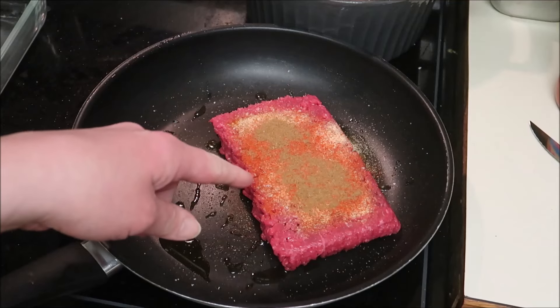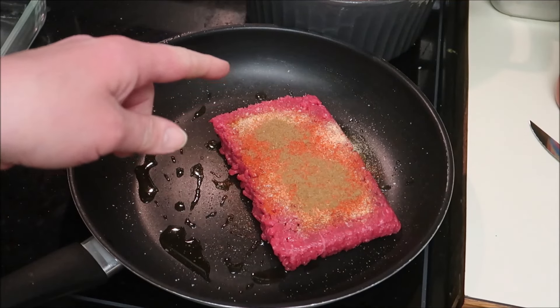I also added some cumin, paprika, garlic, and Old Bay.